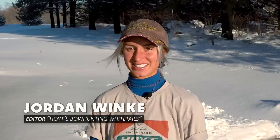Welcome to this week's episode of Hoyt's Bowhunting Whitetails. We're going to change things up a little bit, and I'm actually going to do a series on what I learned this season as a beginner bowhunter.